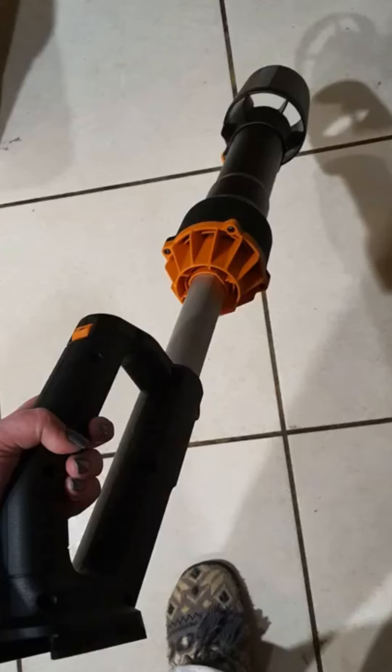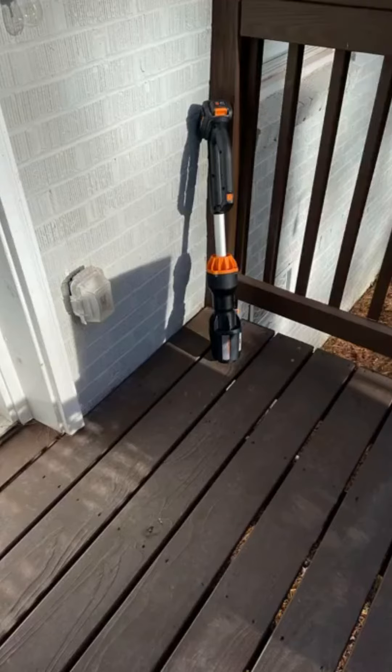I love the size and power of this blower. It is the smallest, lightest blower that I've ever seen and used, and can still deliver enough force to clear all the leaves, pine straw, etc. from the driveway and lawn. It is also so incredibly quiet.